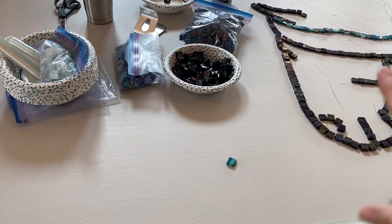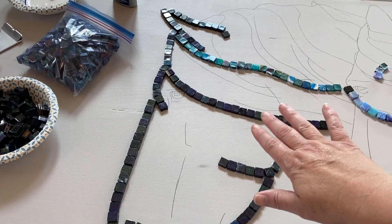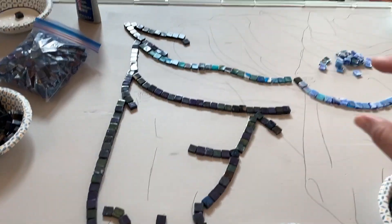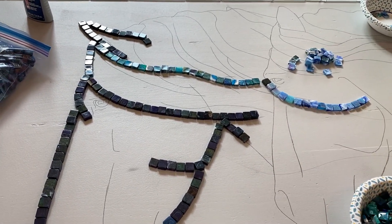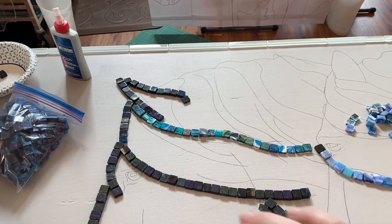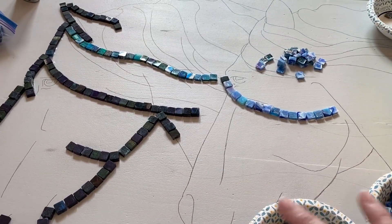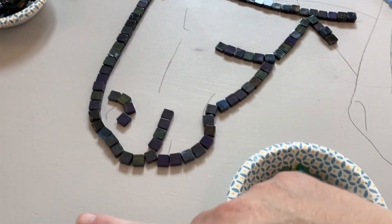I have a design drawn out on the table, but I'm working with really thick tiles — about a quarter inch. While laying out the lines, I know I'll have to edit the design to compensate for the chunkier tiles. It's like switching from a thin marker to a thick marker. I want to incorporate flows of color moving through the panel, almost as if wind is blowing — lines of colored resin going through or around the horses.